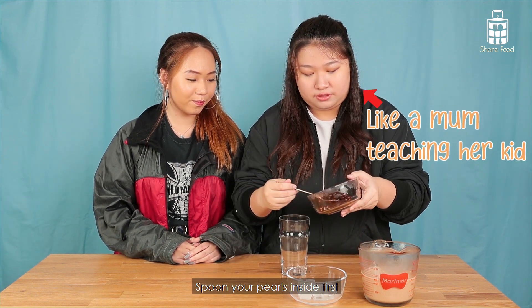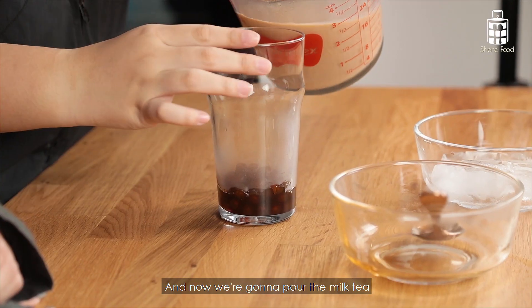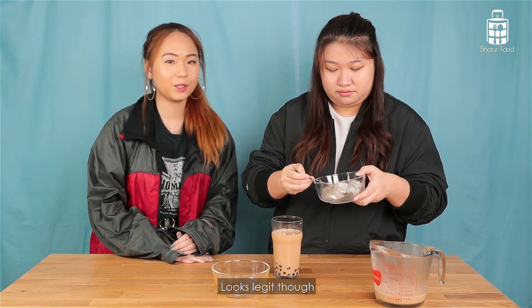Spoon your pearl inside first. Do you like more pearl? Oh yeah, just put all of it. And now we're going to pour the milk tea. You didn't put the ice though. It looks legit though.